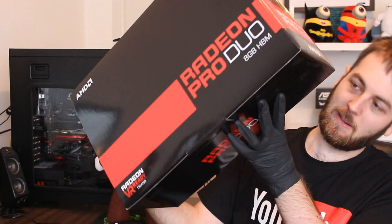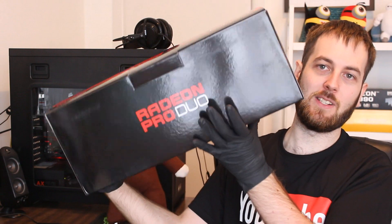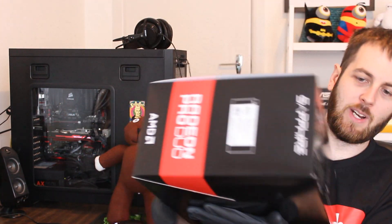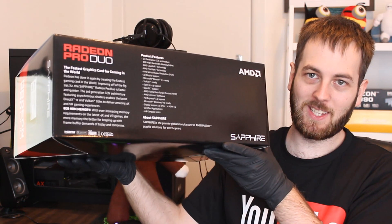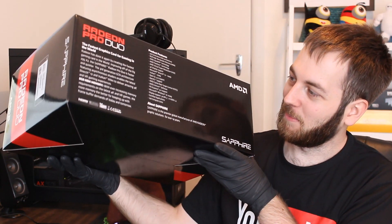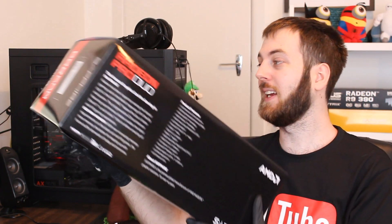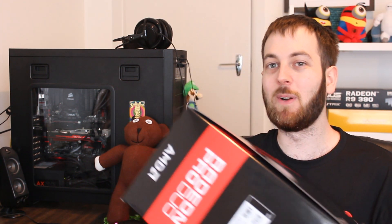Looking around the box, it's actually pretty bare for the most part — not much on it. Got some writing about some of the features but all in all it's pretty minimalistic. Usually they have pictures and stuff like that all around the box but this one doesn't. So let's jump right in with the unboxing. I'll cut here because this box is insanely hard to open — be right back in one sec.